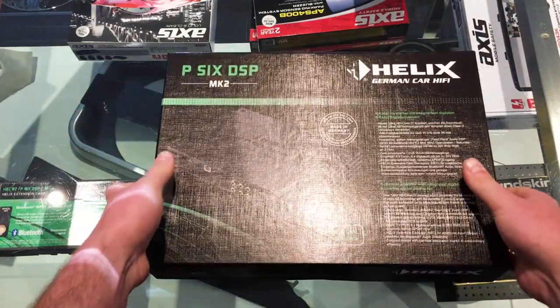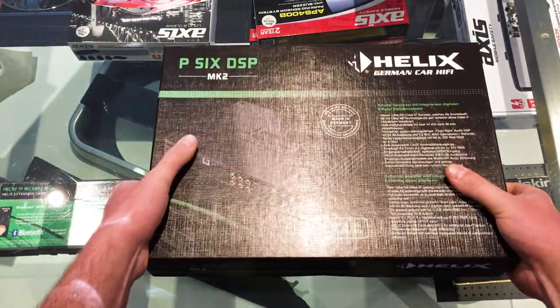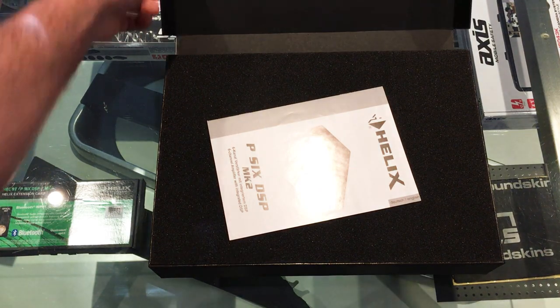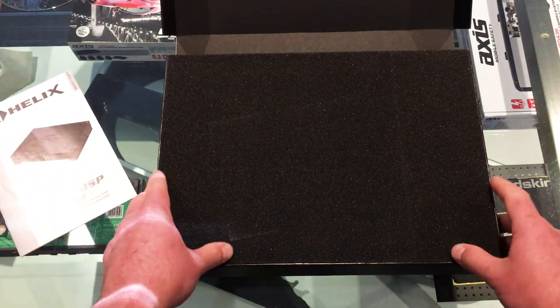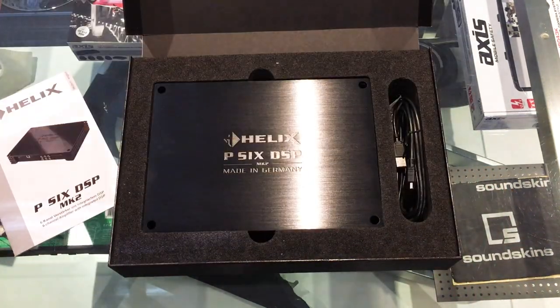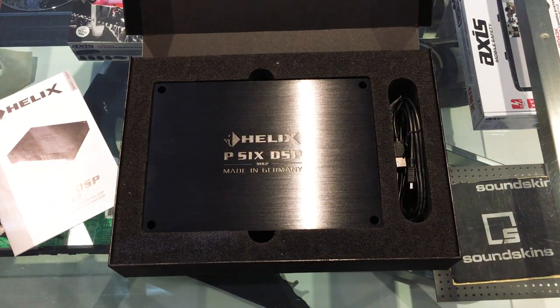Absolutely beautiful embossed box that this comes in. We have, of course, the user manual. And behold — the P6 DSP. What a beautiful looking piece of equipment.